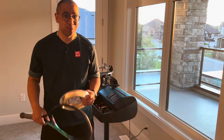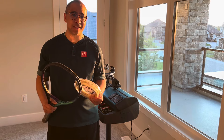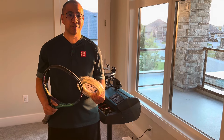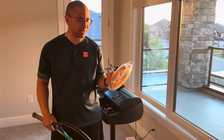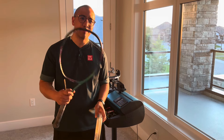Hey guys, thanks for tuning in. In this video we're going to be doing the follow-up test to the tension testing after 10 hours of play on a polyester string bed. This time we're going to use multi-filament Technofiber X1 Bi-Phase on this Yonex V-Core Pro 97.